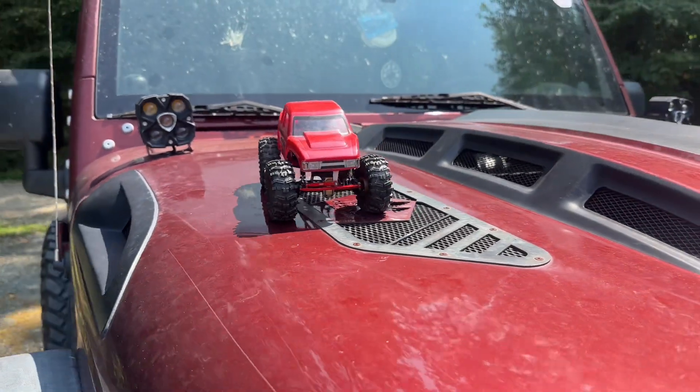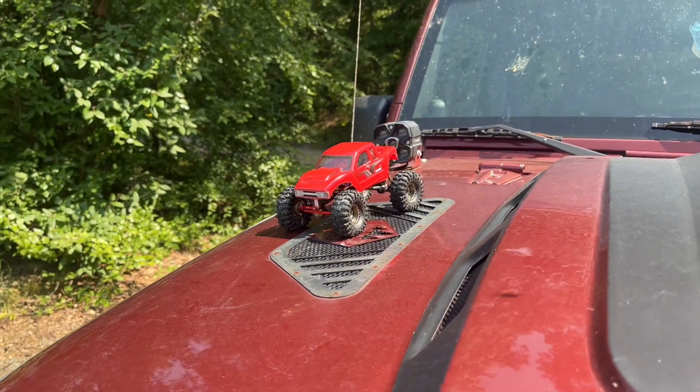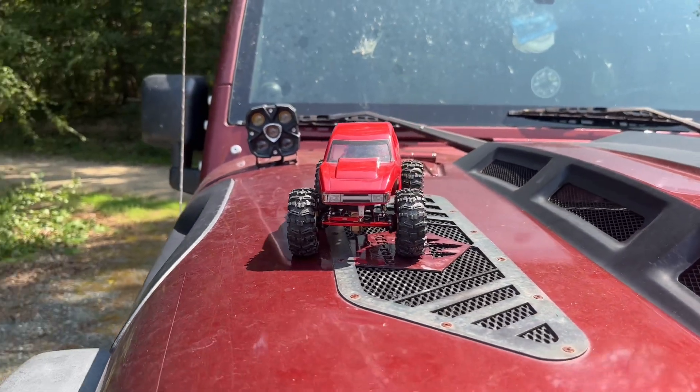Welcome back to the channel, hope you're having a great day. Today we're going to go over the best SCX24 budget mods you can do to your rig. This is not going to cover anything like brushless motors — that'll be in a separate video. This will be for if you're just getting started: some budget mods and budget-friendly parts you can pick up to make your rig very capable.